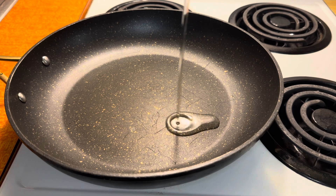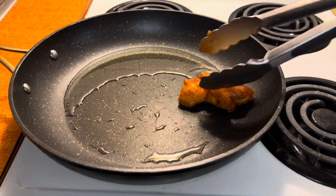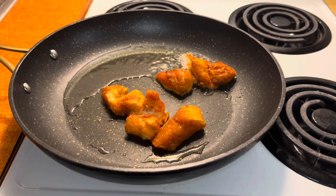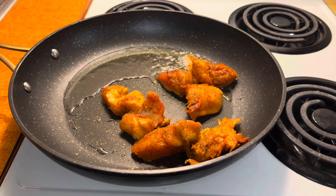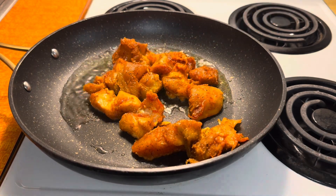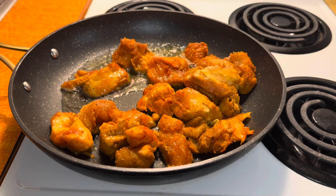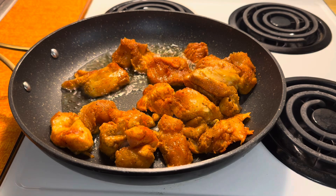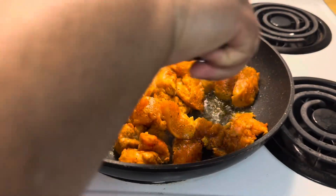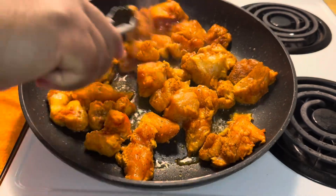In a frying pan you're going to add some oil and allow this to heat for a while, then you're going to add your chicken. You're going to stir your chicken to sauté on each side for a few minutes.